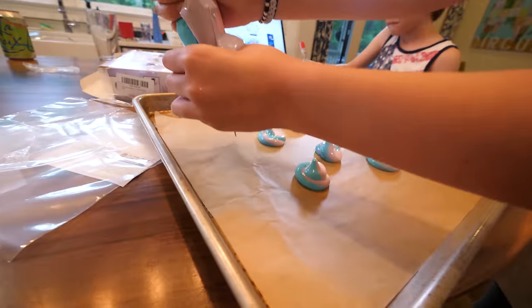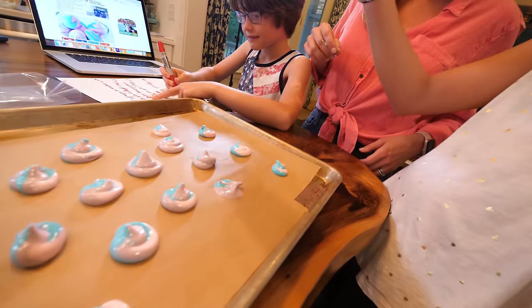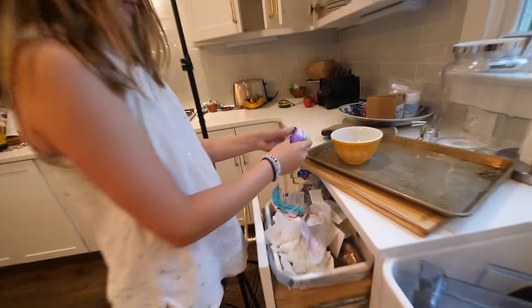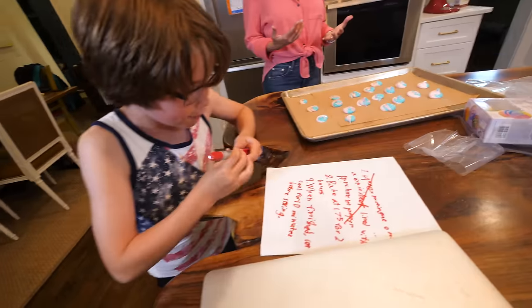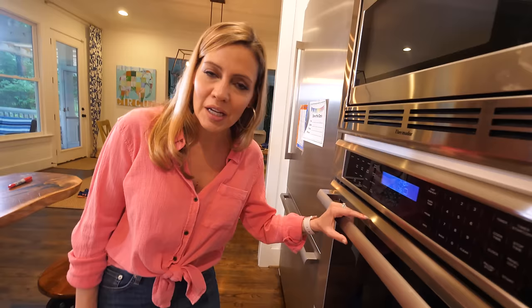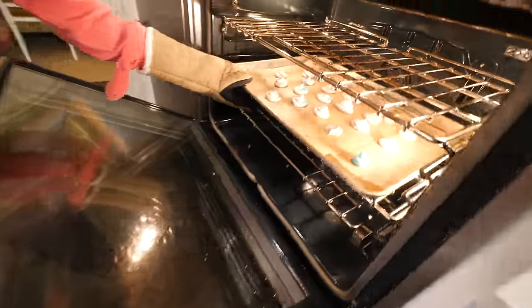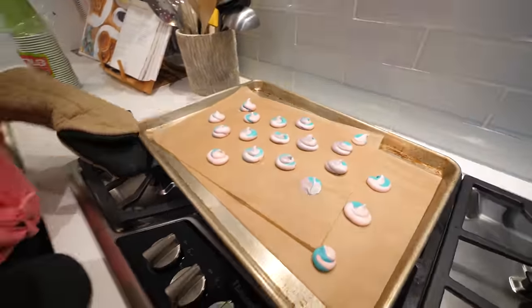Maybe instead of unicorn poop, it's unicorn diarrhea. That's okay, good guys. Make it over to the sink. So seven — check. Bake at 175 for two hours. I predict it will take two hours to clean our kitchen because we used every single bowl and spoon. Look at that! I'm going to let this cool for ten minutes.